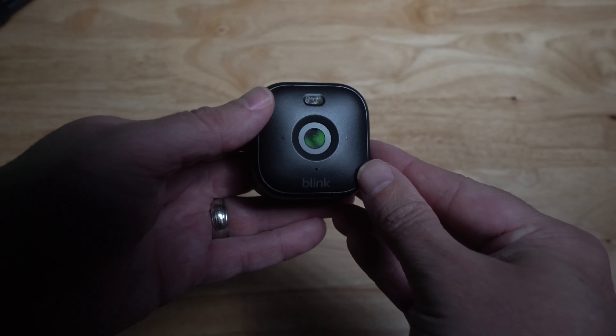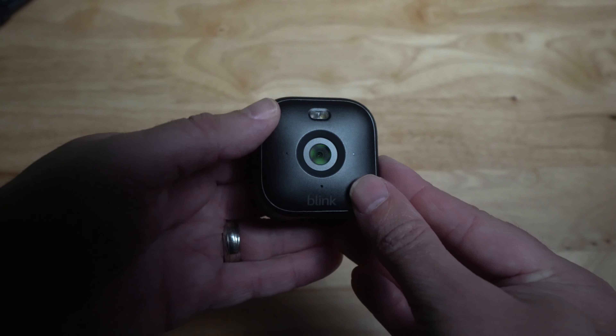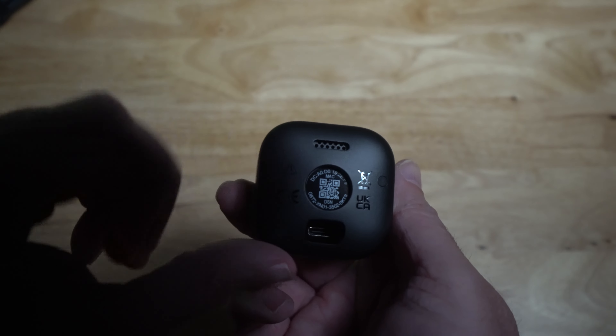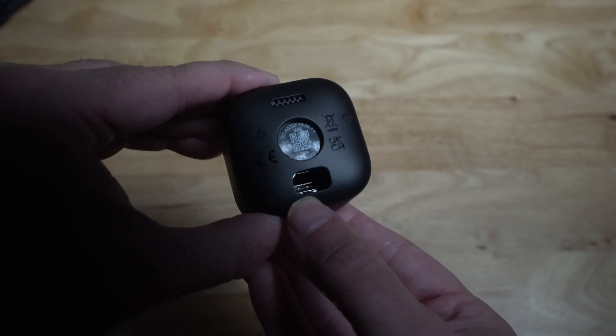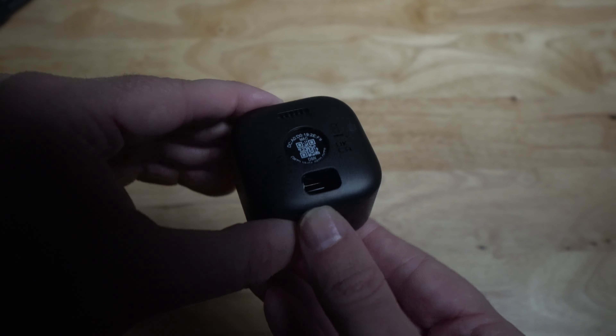As far as the design of the camera, it's definitely an improvement. It has a flat black design and they've added a spotlight above the camera lens. They moved the speaker from the top to the back of the camera, which is probably done for weatherproofing. The charging cable has also changed — it used to be micro USB, now it's USB-C, which is a nice touch.